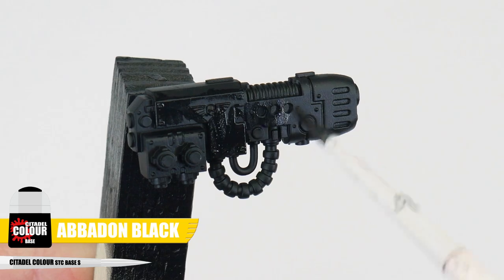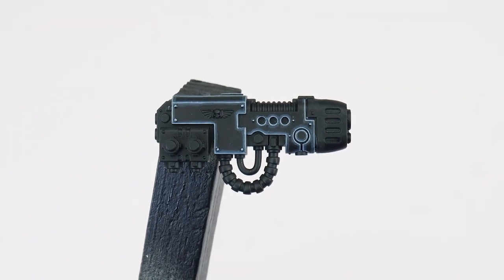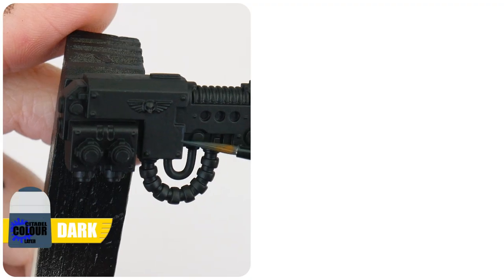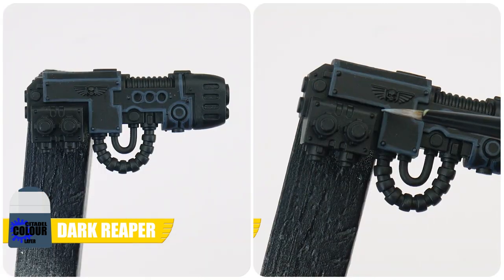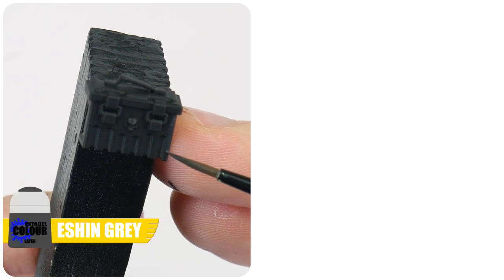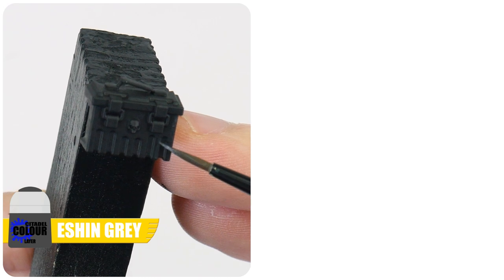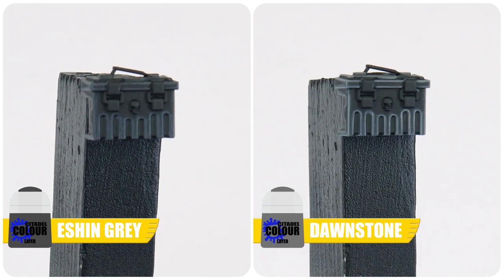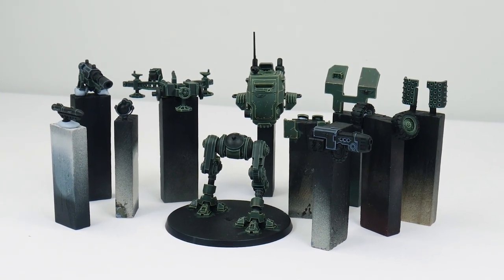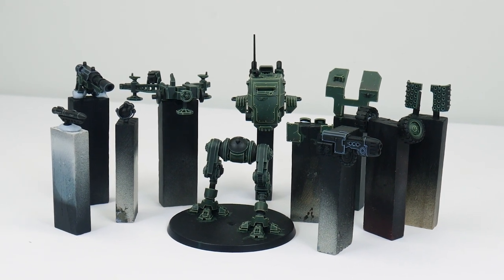Let's start with Abaddon Black to get all those areas and details that want to be black painted, then we can get on with getting them highlighted. The first way of highlighting I'm going to show you is for the weapon casings so they stand out more, making them more noticeable against the armour. Start with Dark Reaper for our chunky highlight and Fenrisian Grey for our edge highlight. Painting all the weapon casings like this really helps imagine they're more maintained and looked after. The second way of highlighting black is to start with Eshin Grey for our chunky highlights and Dawnstone for the edge highlights. So now all the main areas of armour are finished, the last big thing to get painted are all the metals, which I'll show you how to do in the next part.